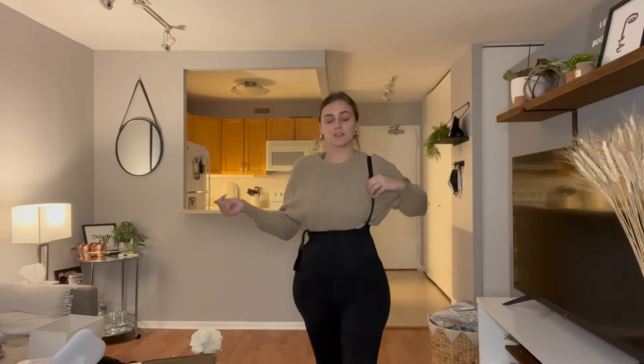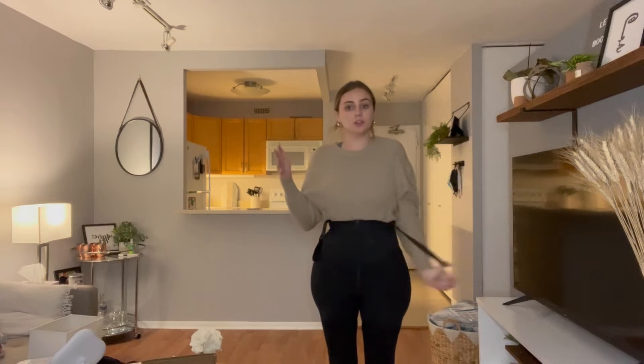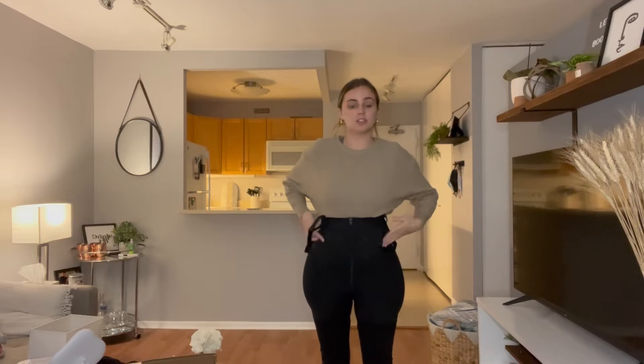So this is what they look like on. I only have one of the straps on right now just to show you that you don't even need to put the straps on if you don't want to, but they are there just in case you want them.